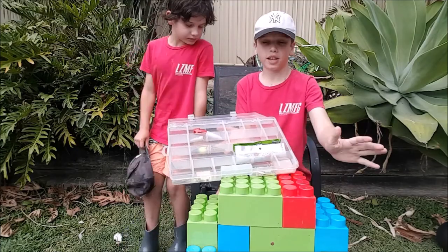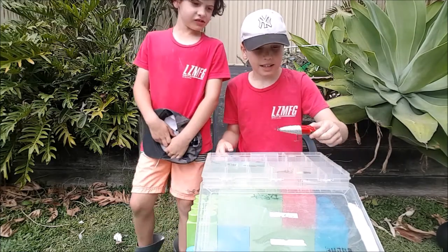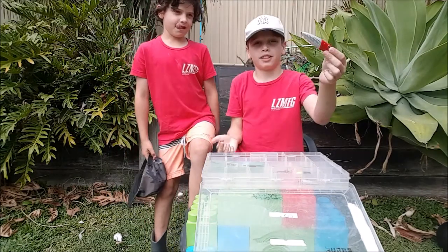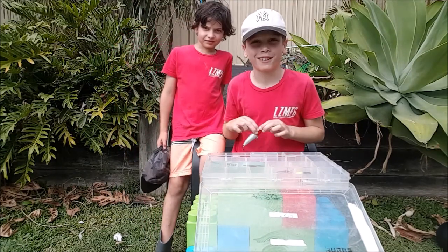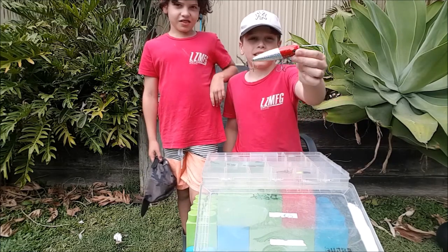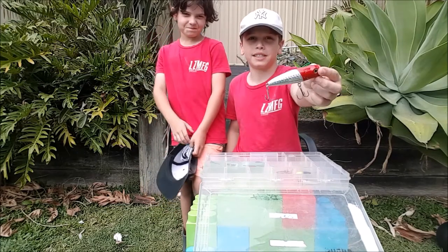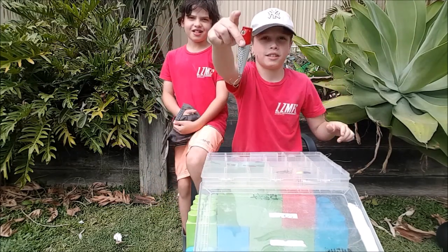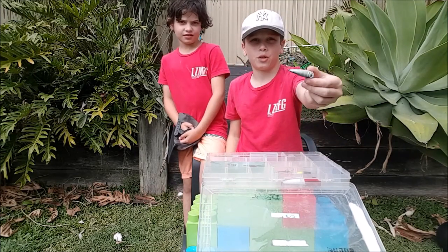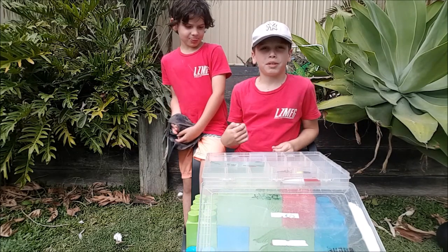I'll start off with my poppers. This one right here — I'm in my popper section. This is my popper; I use it for tailor and stuff like that. I have another one but this one doesn't have hooks — I give it to my brother and cousins to practice casting.